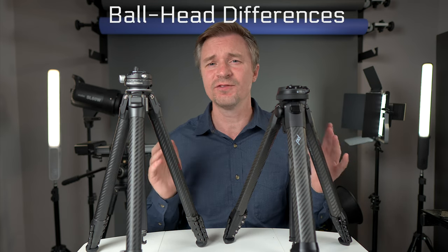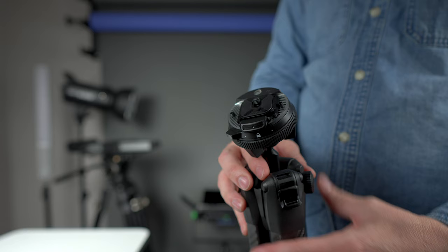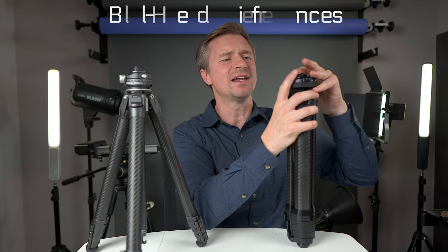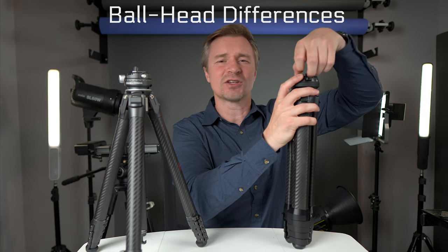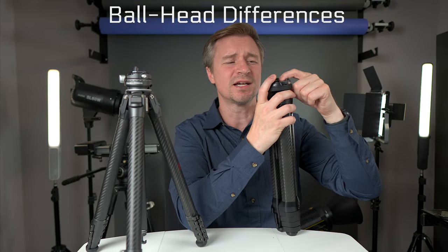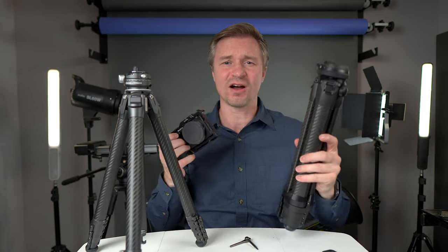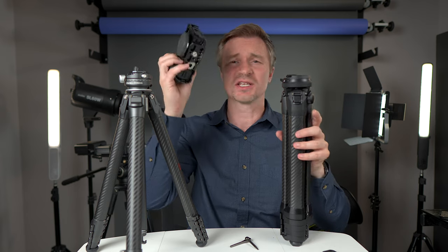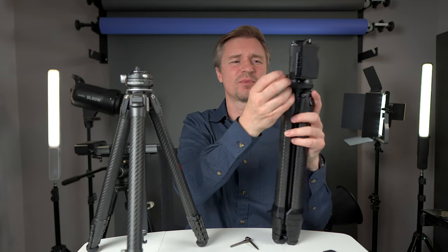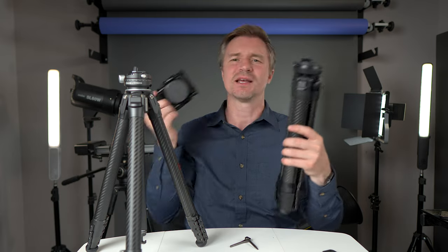The ball heads are quite different, even though both are quick release. On the Peak Design, you unlatch the lever, press down, and the plate comes out. The plate itself is Arca Swiss, so you can use other Arca Swiss plates here too — like a SmallRig cage — and it just clicks right in. That's a really cool feature.